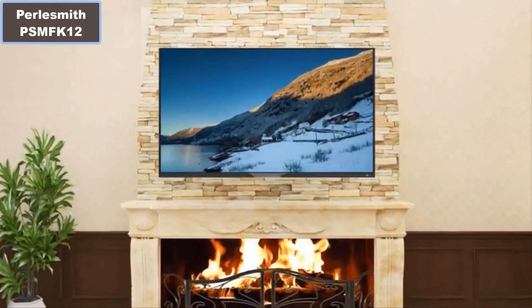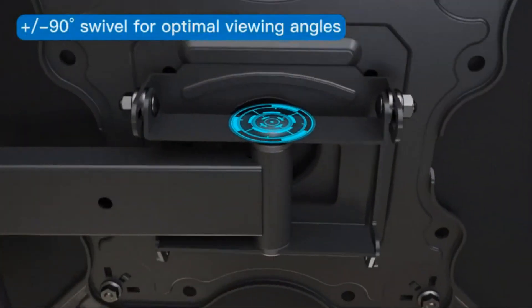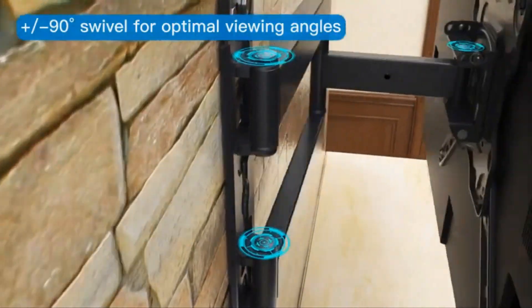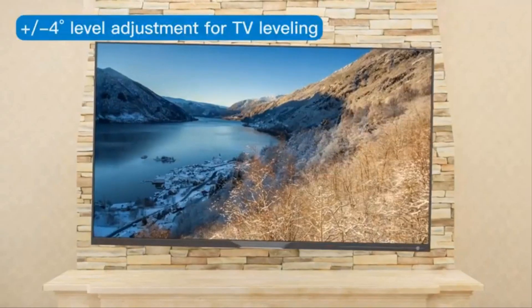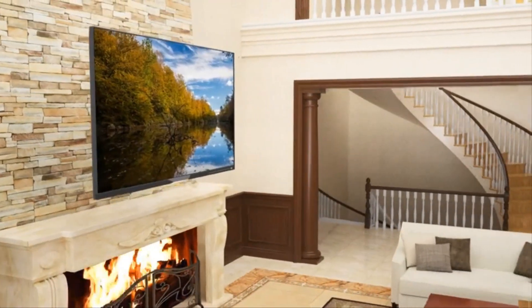Perlesmith VSMFK12 Full Motion TV Mount for 26 to 65 inches. Why you should buy this product? Number 1: This mount's full motion design allows you to adjust the angle of your TV based on your viewing position in the room.